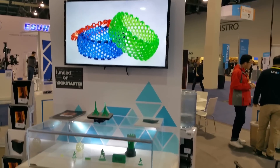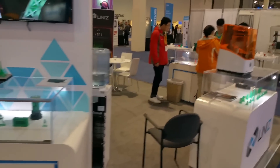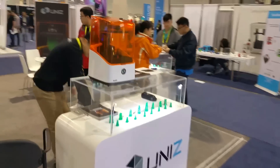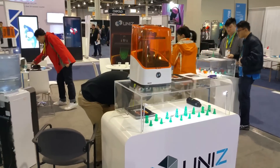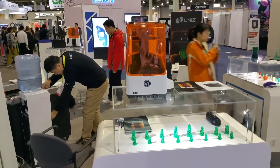I had them print a prototype sample for me yesterday, and it took 35 minutes to make 5 samples, whereas my Cubicon Single takes an hour and 50 minutes just to print one sample. So this new printer is extremely quick.